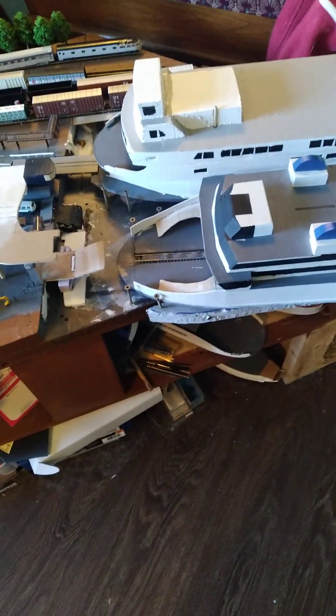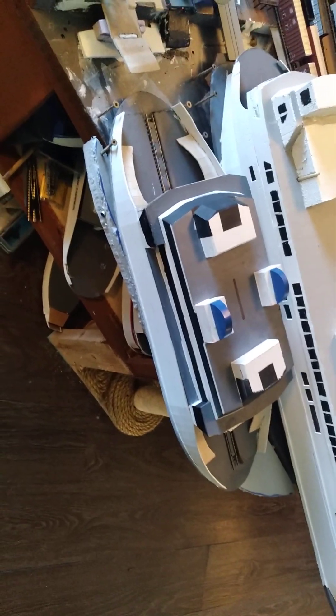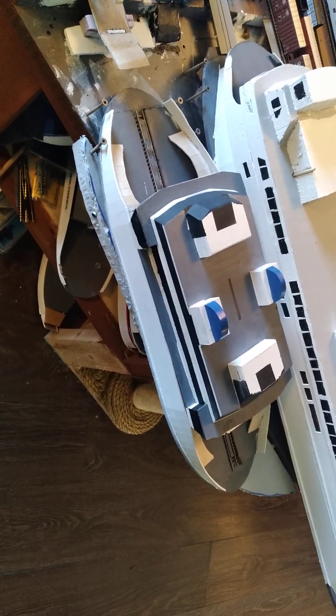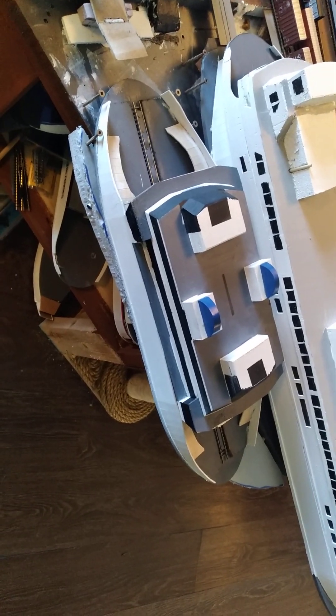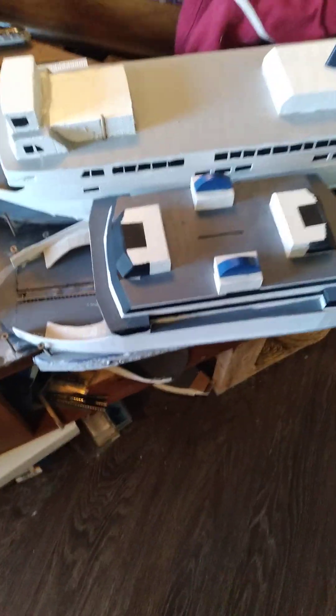She will be entering service. In the meantime, while she is here, the prototype Mark 3 will be going into refit. She will be having her gallery decks removed and new ends will be built.